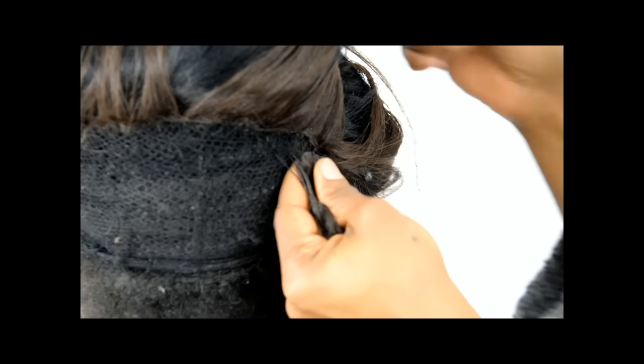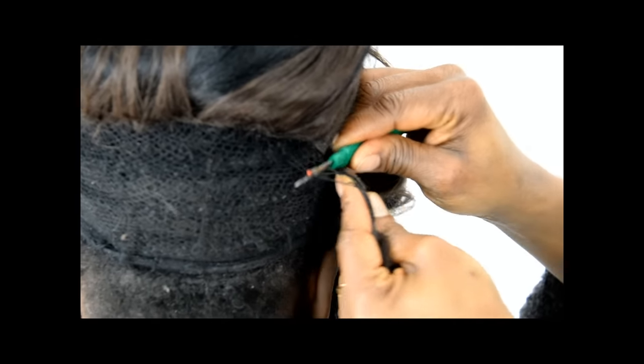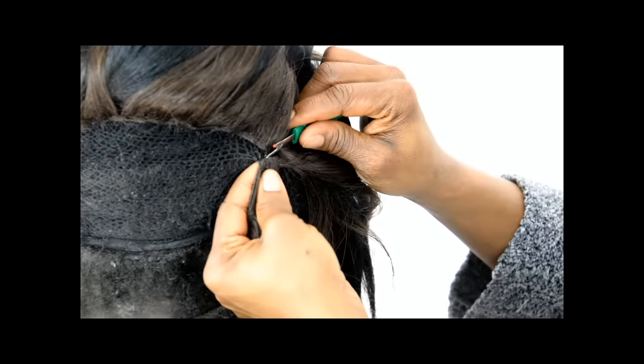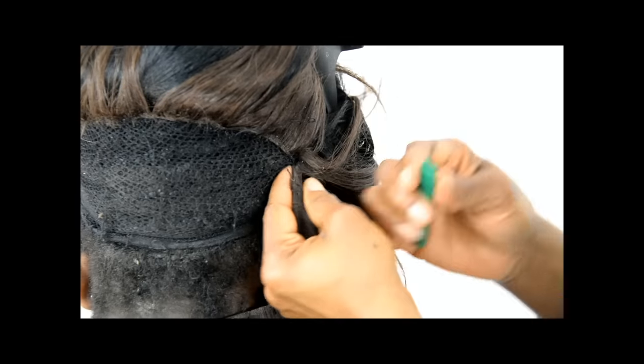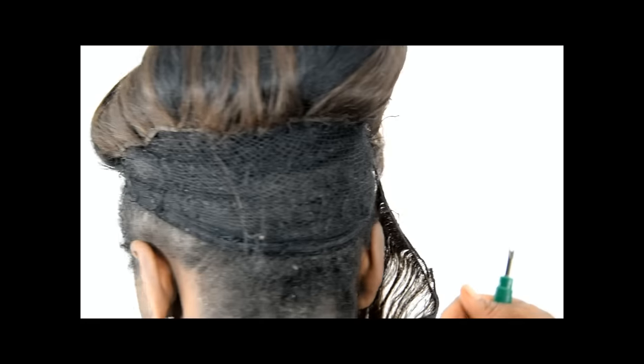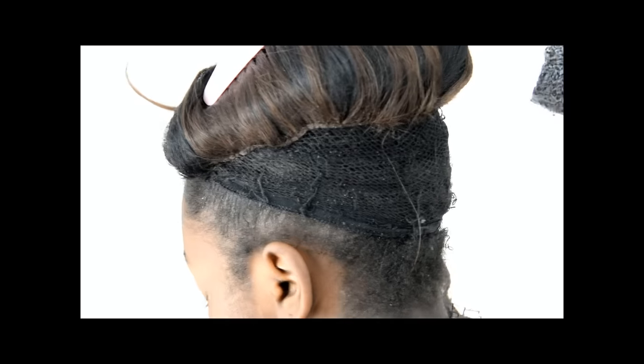Please don't be the person that causes damage on your client's hair — it's very important. Whatever these hairstyles are, most times they're not the problem. It's how you take it out that becomes the problem. I hear people say weave is causing so much damage — it's not the weave, it's how you take it out.